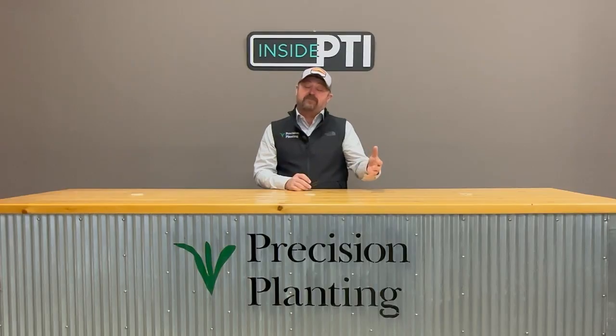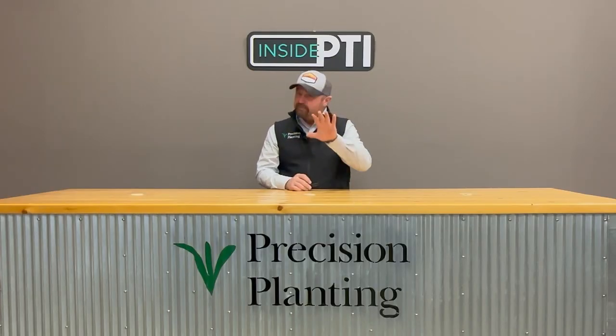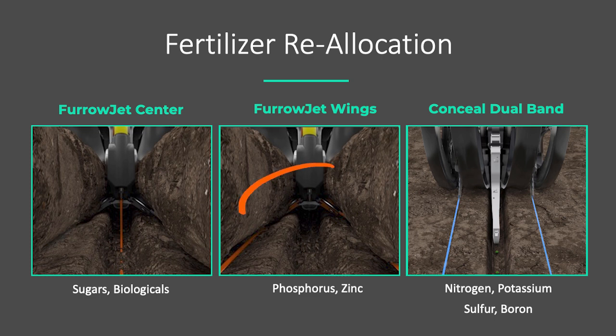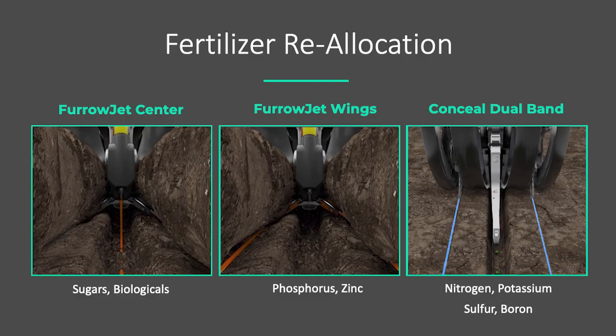We have Ferrojet center application. Ferrojet is an interesting tool with three points of application — one of them in the center of the trench, placing seed between the seed. A lot of times those are sugars and biologicals, very seed-safe products. As we transition into normal fertilizer, we'll use Ferrojet wings — three quarters of an inch off to the side and higher — so we can use a saltier fertilizer or higher rates, much safer getting it out of the furrow. My third tank and pump is set up with Conceal, for saltier products like nitrogen, potassium, sulfur, and boron — placed three inches from the seed, typically about an inch and a half deep. Tremendous flexibility and very seed safe.